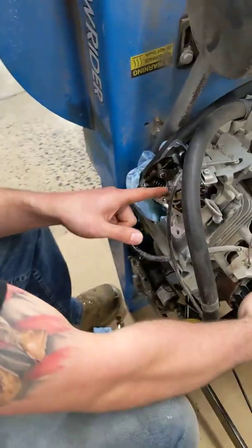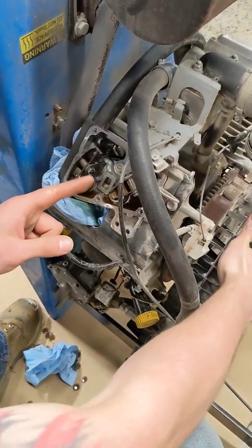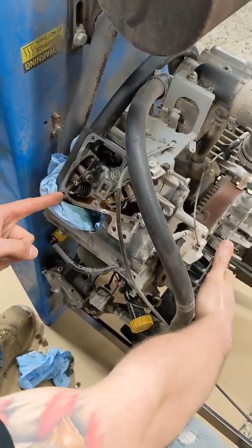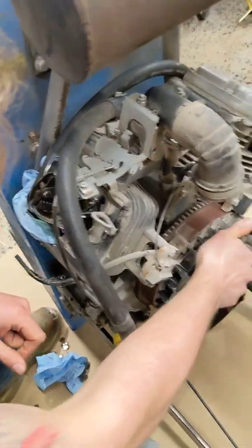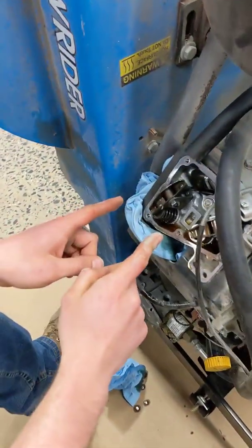Check out your valves right here. That's your exhaust valve — your exhaust valve just opened. That's your intake valve — that just opened. The exhaust is going to wiggle a little bit. Once the exhaust does that little bit of a wiggle instead of a full open, this is when you're in the right spot to do your adjustment.